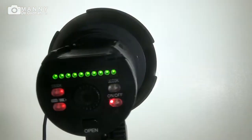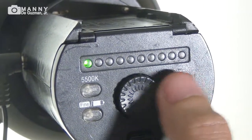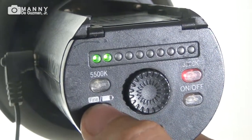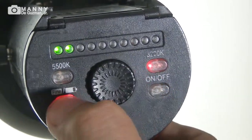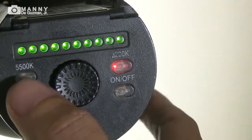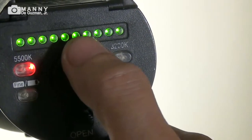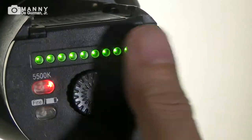Next up we have the YN216 for the hair highlight. Let's dial it all up to 3200K full, and the 5500K also full.